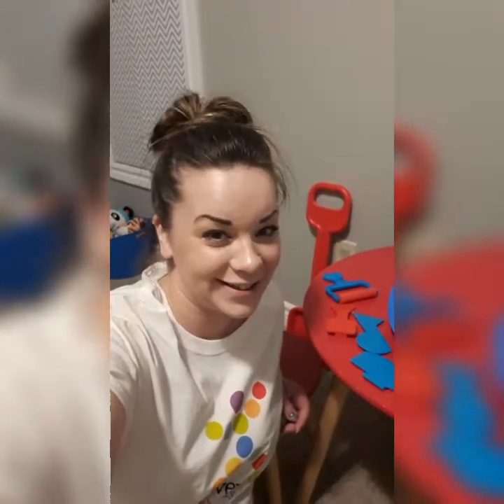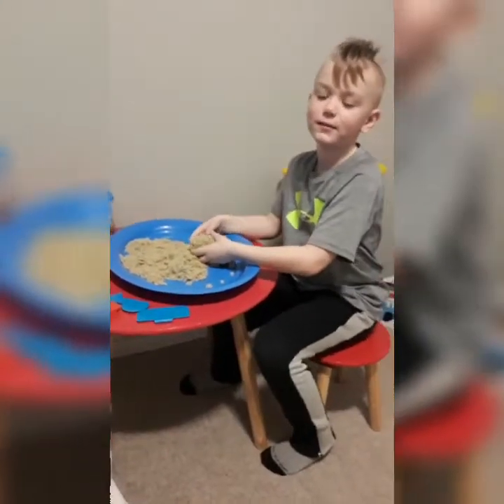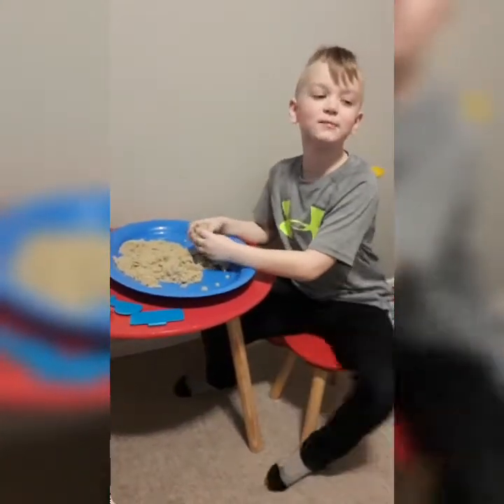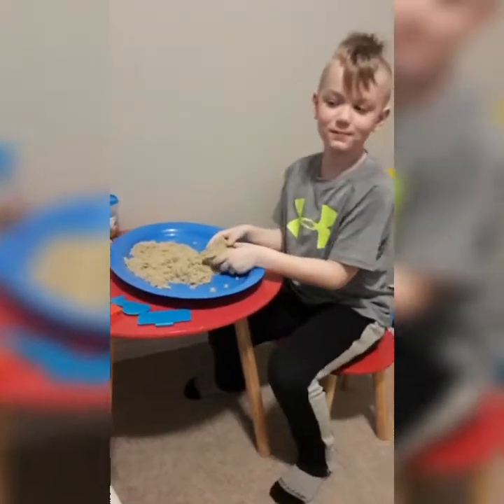Today we're testing tactile sand, let's have a look! Hello there, what do you think about tactile sand, Wade? I think it's really fun! How many hours or minutes do you think you could play with it?